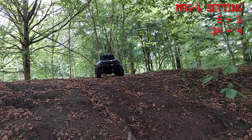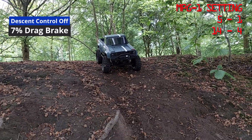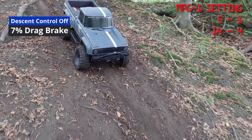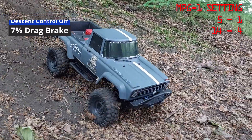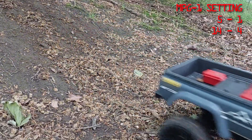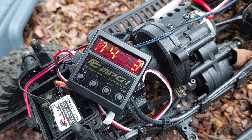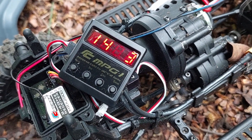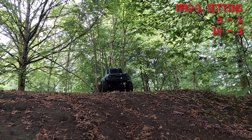Without descent control — again controlled but a lot faster. Setting three is 5% drag brake with descent control off: 5% drag brake, descent control off.